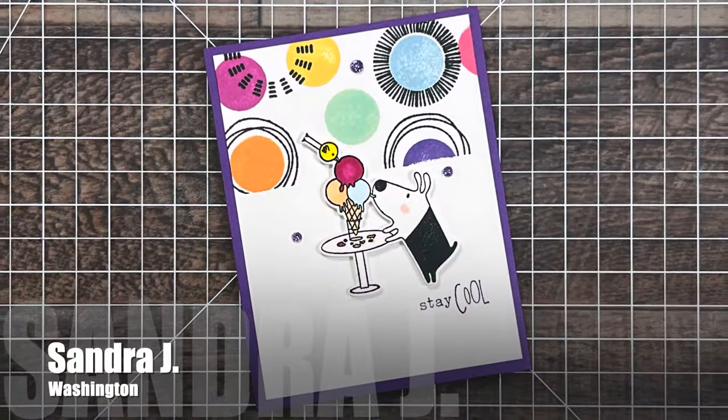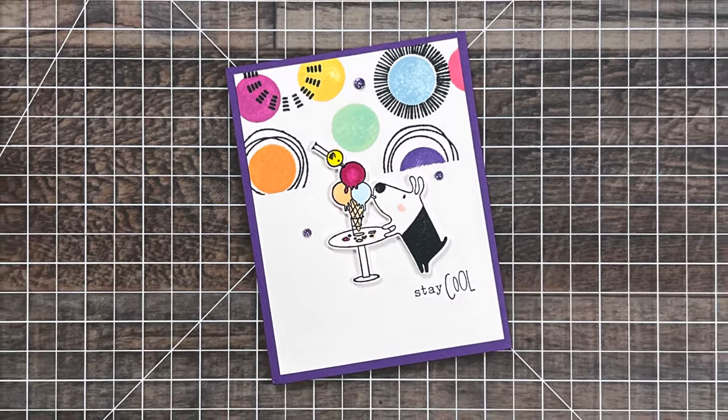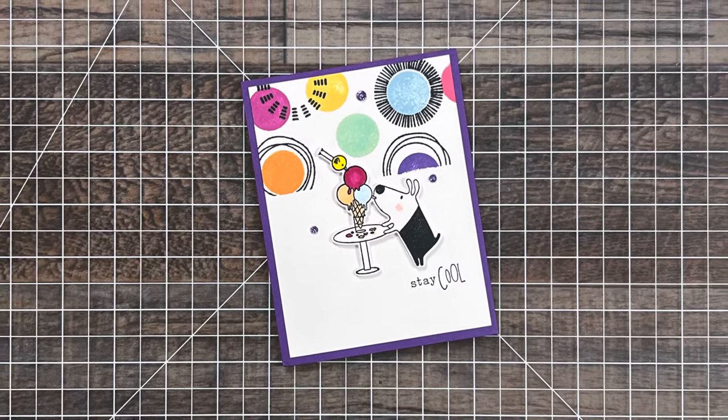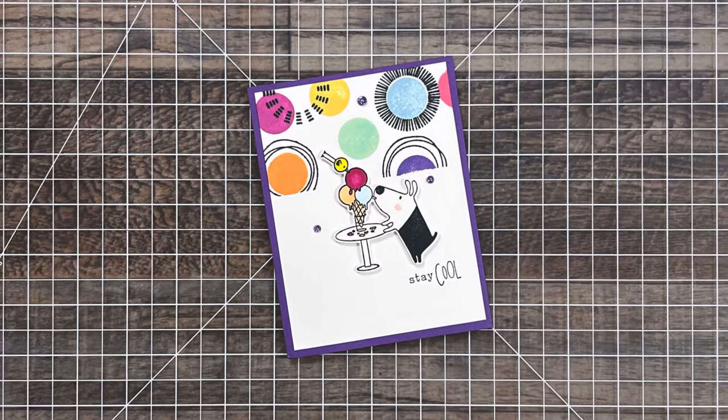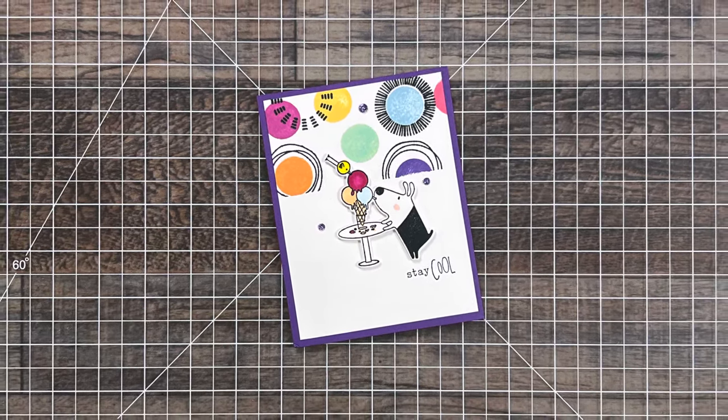Sandra J from Washington sent me this cool and fun card. I love that layout she created for the background and the cute little Gus and Gertie image from TE. Also inside was just the sweetest note from Sandra and a gift for me. Thank you so much, Sandra.